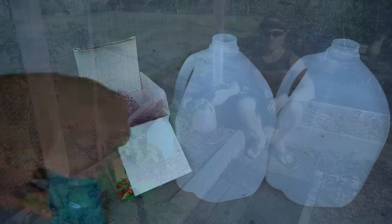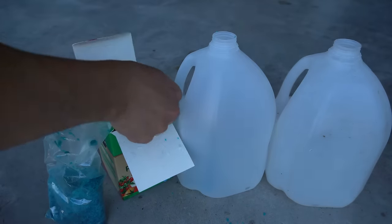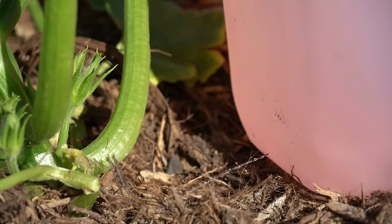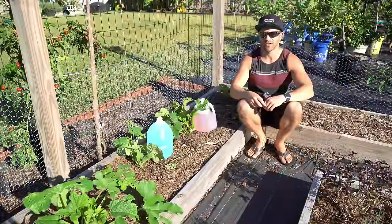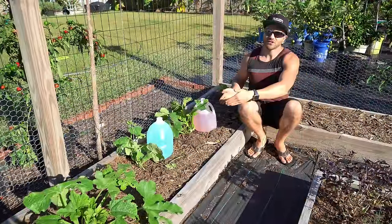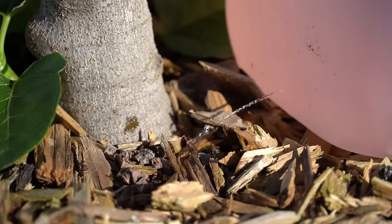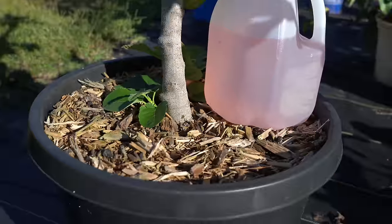These jugs can also be filled with a soluble fertilizer that can provide a slow steady drip of nutrients to your plants, watering them more deeply than you can with any kind of overhead watering setup like a watering can full of fertilizer. These jugs can be placed next to your plants in your garden rows or even placed inside containers to provide a slow drip of water to your container garden.